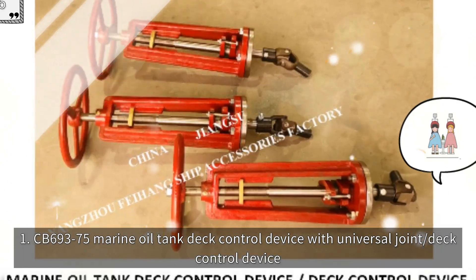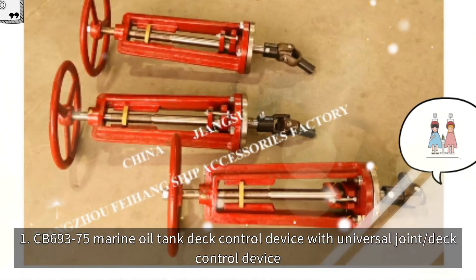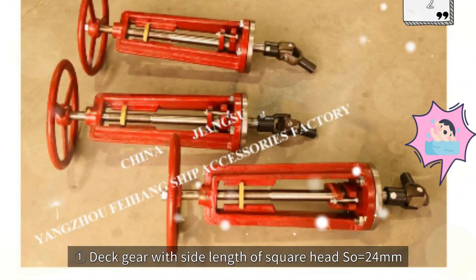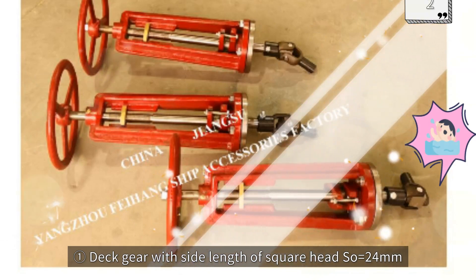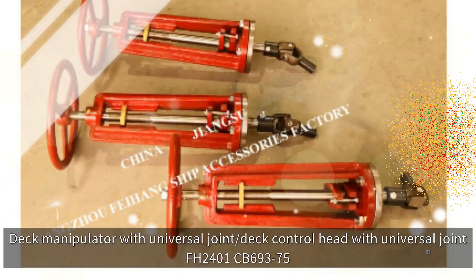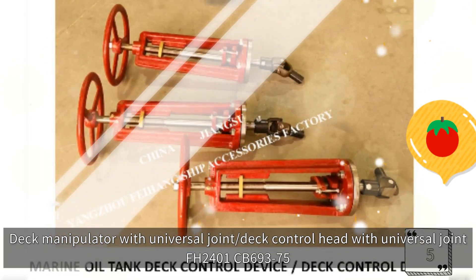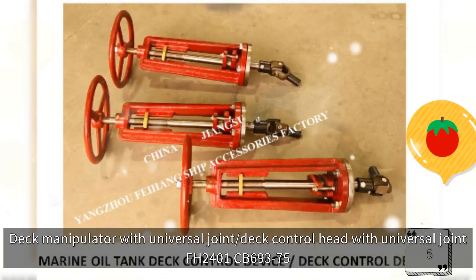CB69-375 Marine Oil Tank Deck Control Device with Universal Joint. Deck gear with square head side length S equals 24mm is marked as: Deck Manipulator with Universal Joint, Deck Control Head with Universal Joint, FH2401 CB69-375.